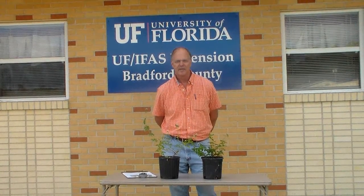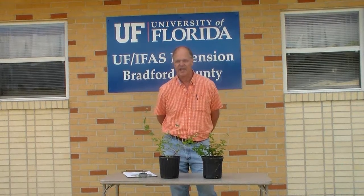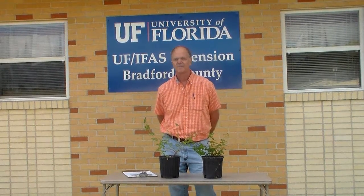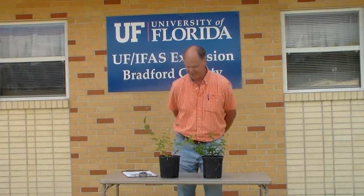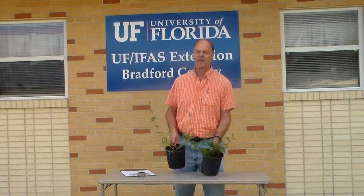Our mission is to help them stay in business, and one of the things I'd like to show you today is the plant called Spermacoce verticillata, or the false shrubby button flower plant — it's kind of an awkward name. Some people like to just call it the Lara flower, after the Lara wasp.